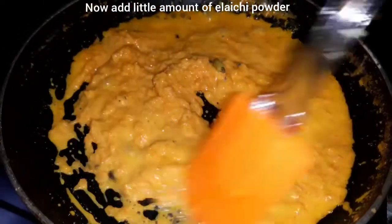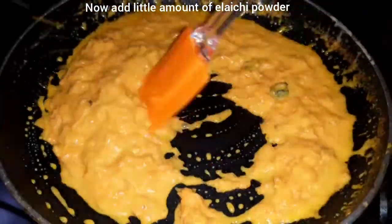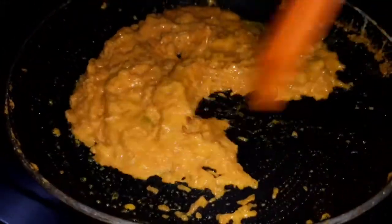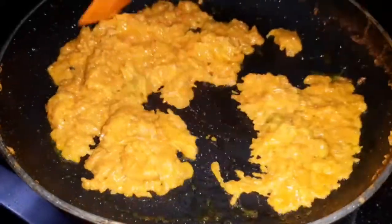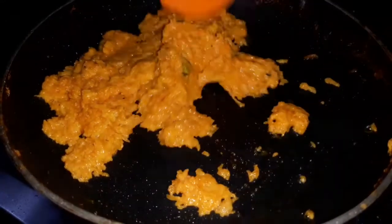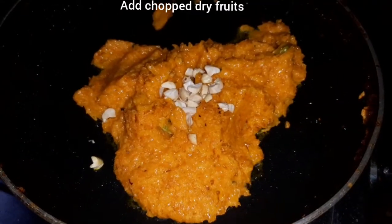Last and final, we add the ilachi (cardamom) powder — the flavor is very good. Now we add the ilachi flavor, mix it and cook it. Then we add ghee to the pan — it's neat. We add the creamy texture and mix it all together, then chop it.